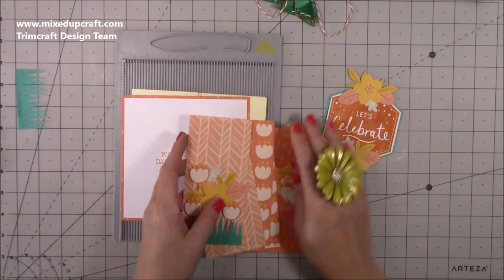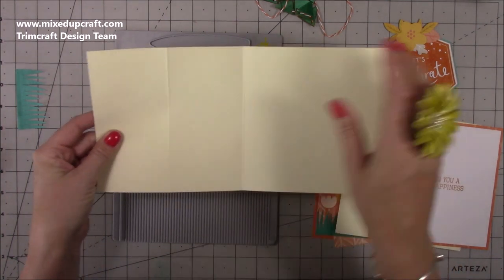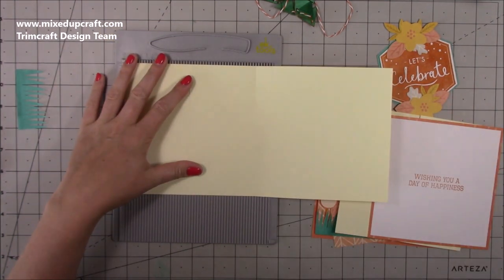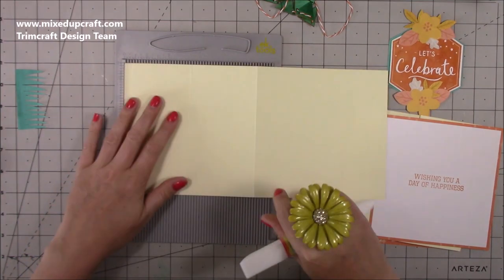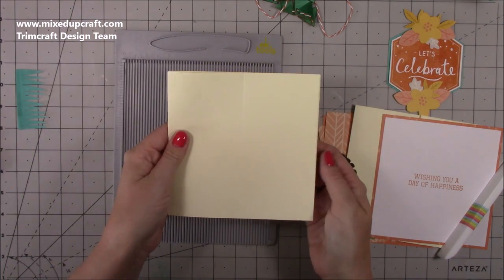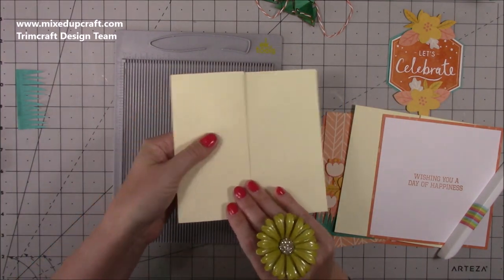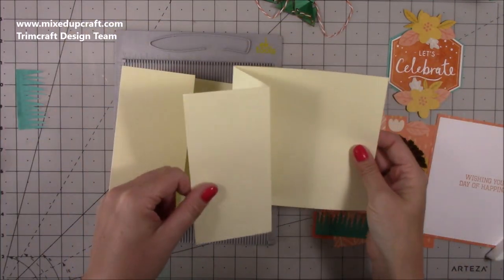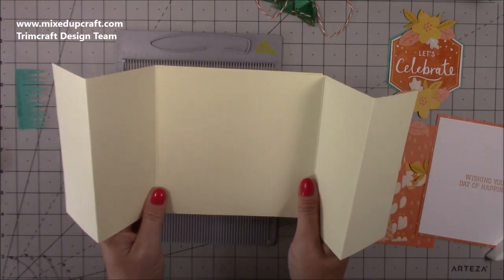You want two pieces of cardstock that are twelve by six. I cut a piece of twelve by twelve in half, giving me two pieces. On each one you want to score at three inches and at six inches. Then flip it over and score again at three and six — it's just easier this way because you're going to do a concertina fold. Once you've done that, fold your six-inch as a mountain fold and your three-inch as a valley fold. You'll basically have a Z-fold card. Do that with both pieces, then turn one around — you'll have two like this.